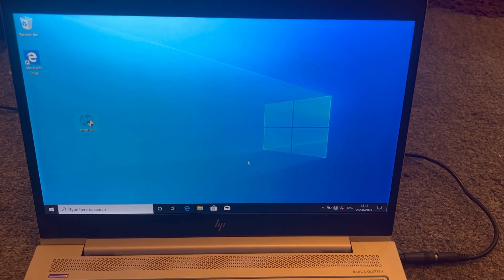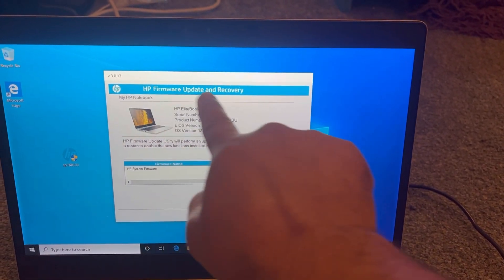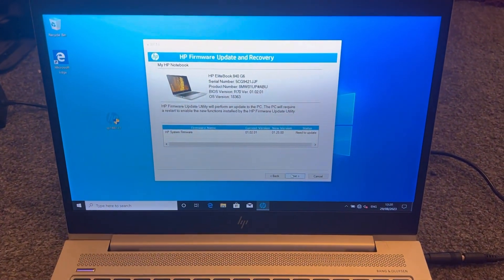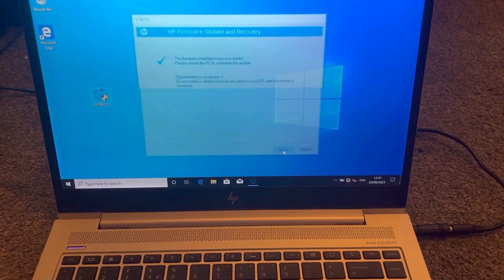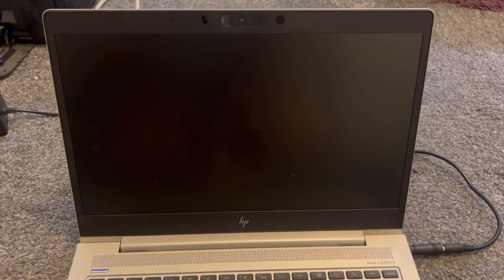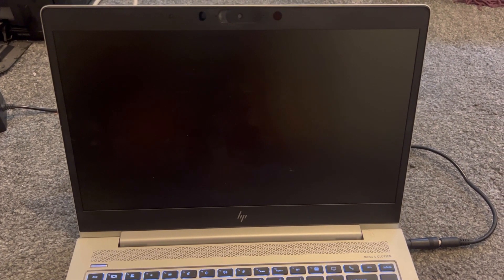It will update to the latest firmware. It's very outdated by the way, and this is the new version. You'll see 'HP Firmware Update and Recovery'. Click Next, then Next again, and just wait for the process to complete. Windows is going to restart — it's going to take some time. The laptop is going to restart now with this error message again because the new firmware hasn't been flashed yet.